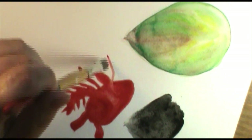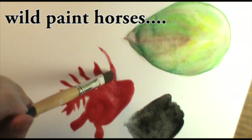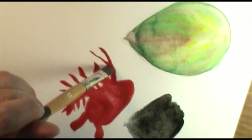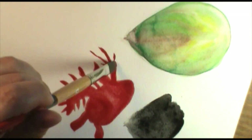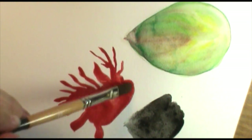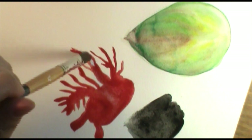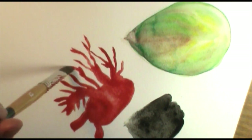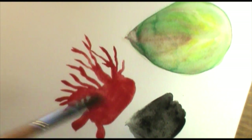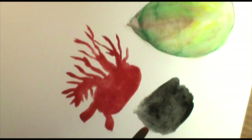Think of it as building a corral for wild horses that happen to be colored pieces of paint. Wherever your corral is, is where your water is, and wherever your water is, is where your wild paint horses can go. You can get really cool techniques and control as long as you remember that your paper has to be dry — your paints will then go wherever that wet area is.